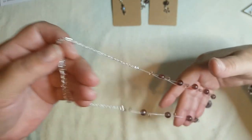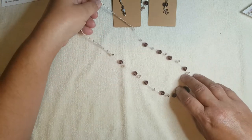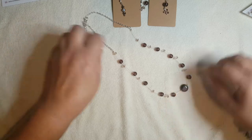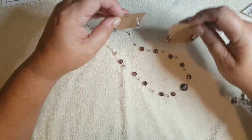I will attach a photo of the necklace at the end of this video so you can see what it actually looks like — I haven't got a lot of room here to lay it out flat, so basically this is what I made.